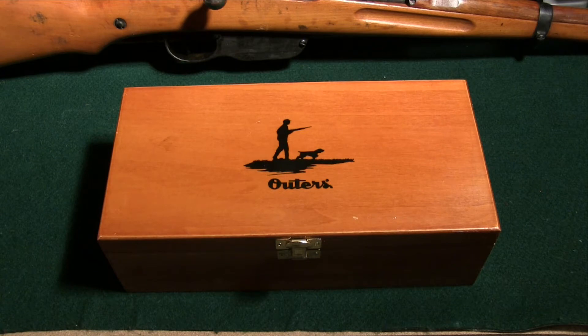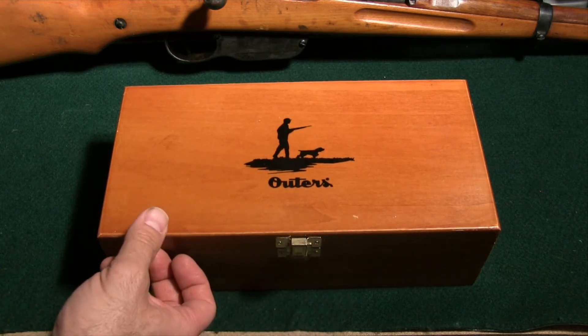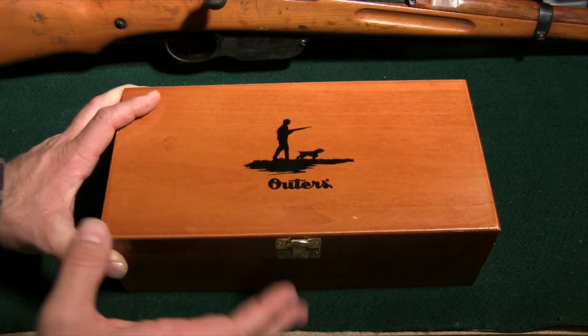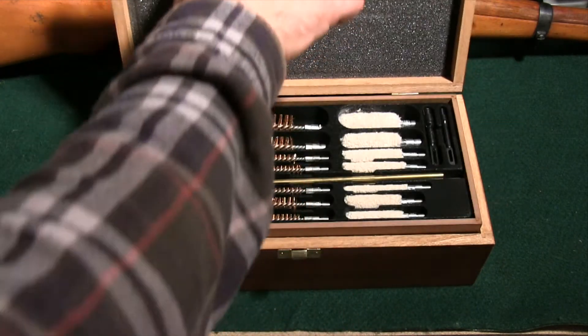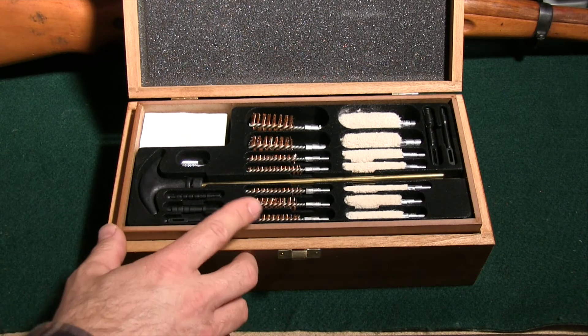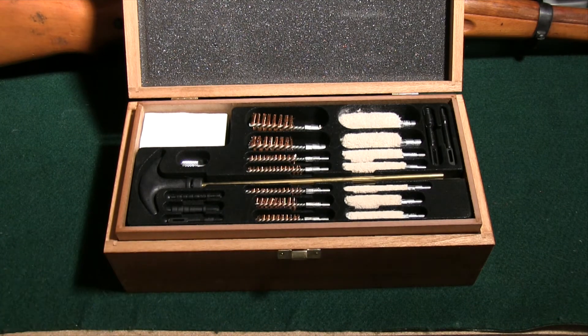It also has a tool set with it and comes in this really nice wood box that I like. Something else — as I get older I see how much I like nice things. This cleans everything from .22 to .30 caliber rifles, 9mm and .38 up to .45 caliber pistols, and 12 gauge shotguns.